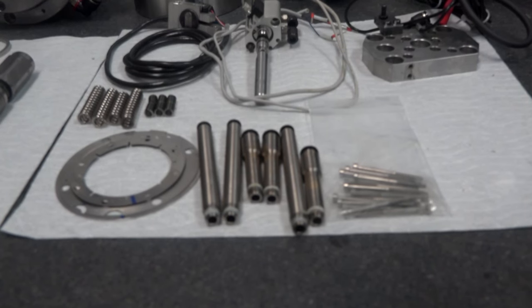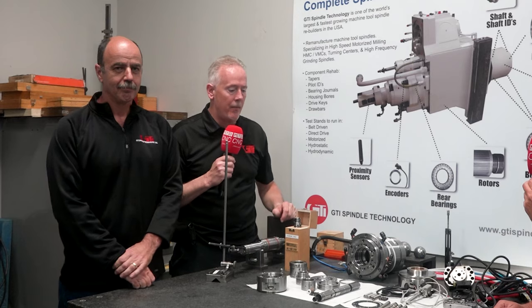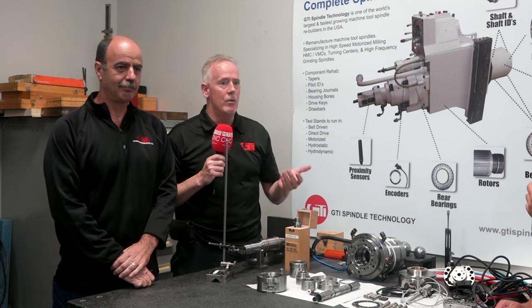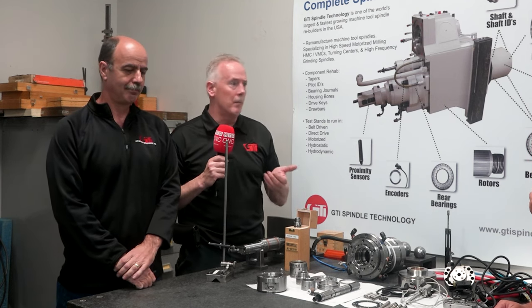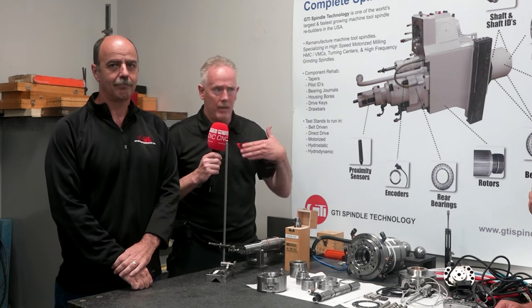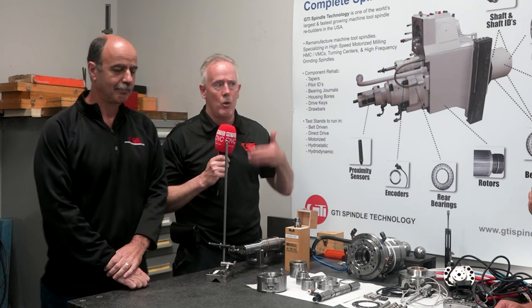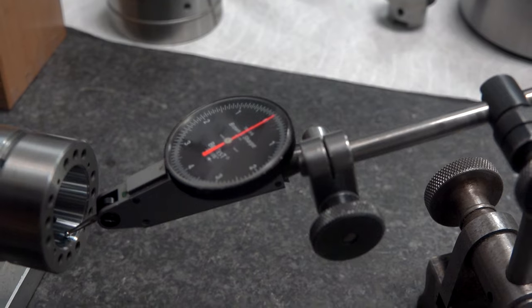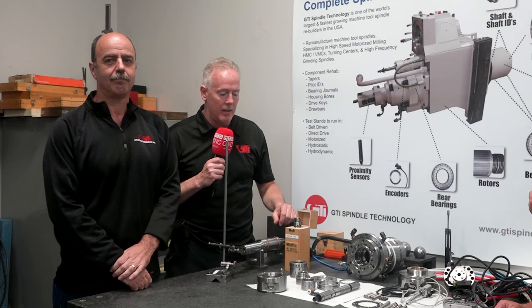Motor repair, ball screw repair, gearbox repair, things of that nature — we're going to give you a sneak peek and let you know that this is something we can bring to your door. We have trained some of the big three, going into their labs and showing them best practices for spindle repair, and we're going to give you a couple of those cues here today.